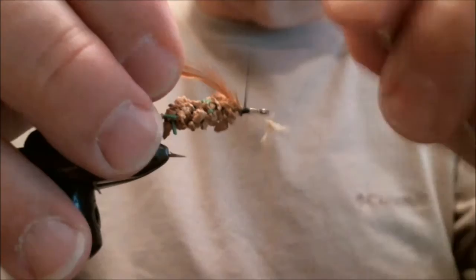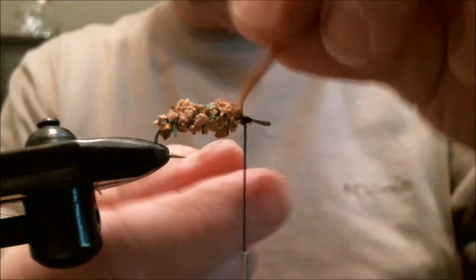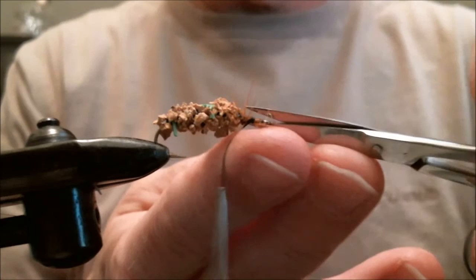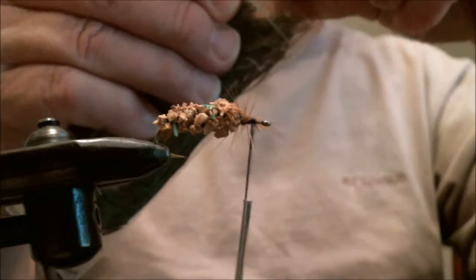When the glue dries it's pretty sturdy — it doesn't chip off. We add the hackle and put that on to make some legs. Then I'm going to take about three pieces of peacock herl and attach that.